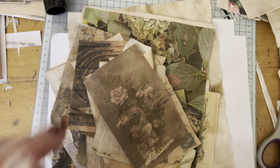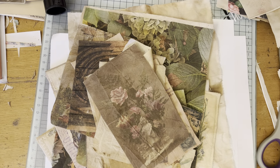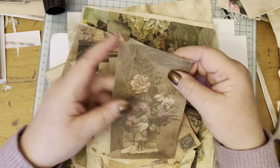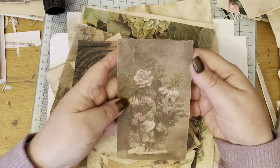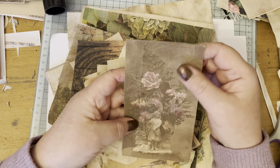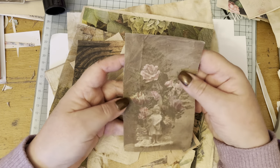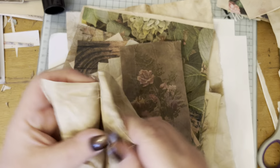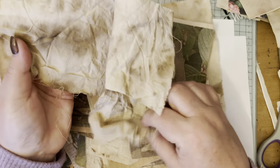Hello everybody, I'm really excited today. I have been printing onto textiles, something I've never done before because I'm quite new to journaling and textile art. I've been printing on some fabric - this is just cotton fabric that I coffee-stained yesterday.